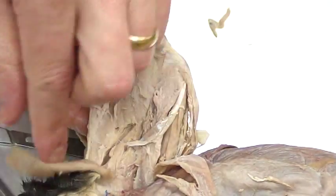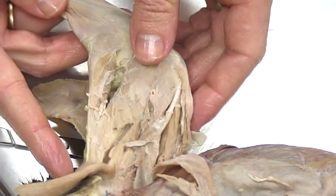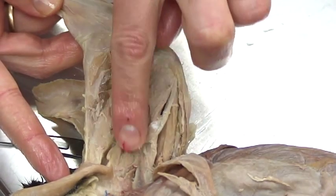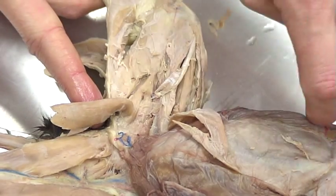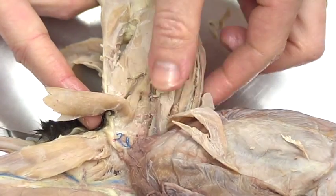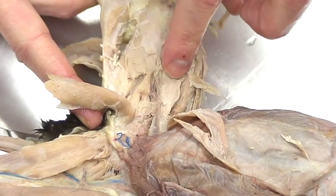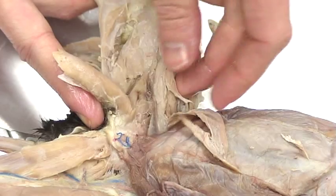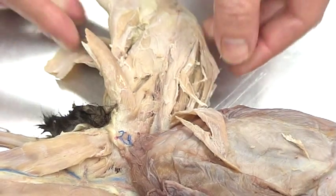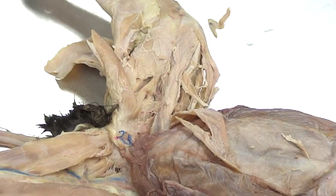Here's where the gracilis was. Lifting that up — just in review — here's the semimembranosus and the adductors. Up above: vastus medialis, rectus femoris. Pull it aside and you'll see the vastus intermedius, followed by the vastus lateralis. That covers the upper leg muscles.